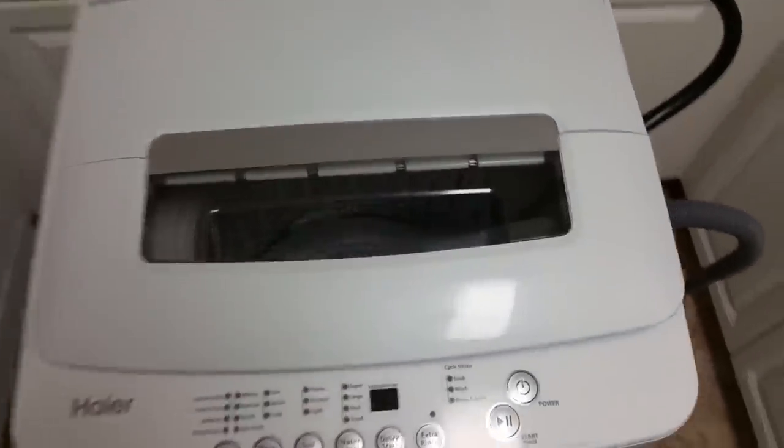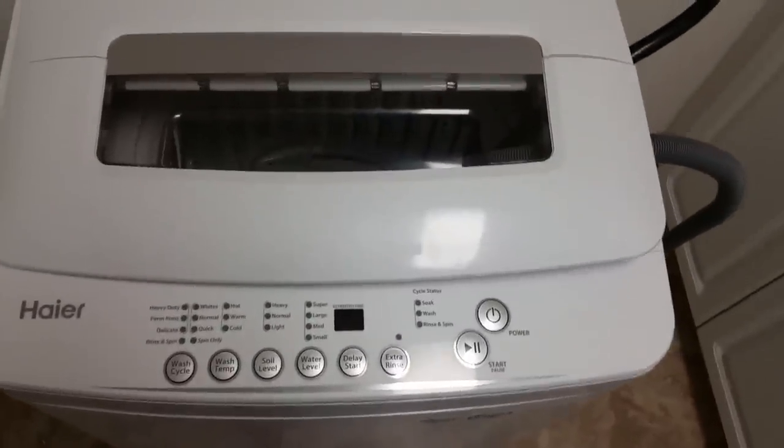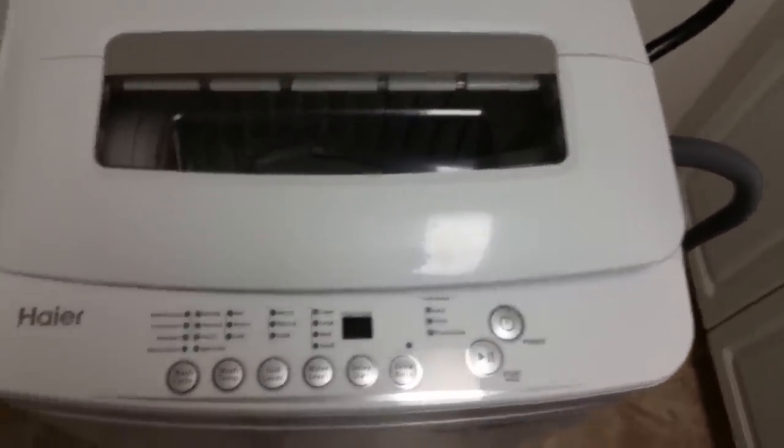Hello and welcome to my review of the Haier HLP 28E 2.3 cubic foot portable, or shall I say semi-portable, washing machine.